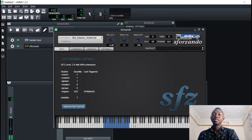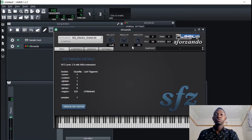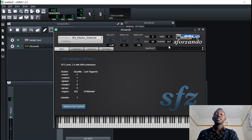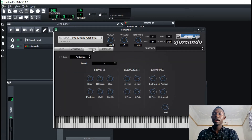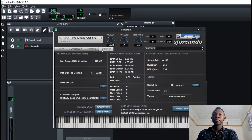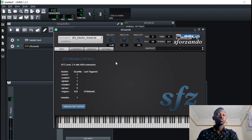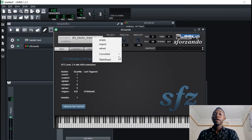So basically you can load up different instruments, different soundfont instruments. The good thing about this one is that you can go to Controls and twist around — you can add reverb, there's an equalizer, and yeah there is a lot that you could do. I'll put the link in the description so that you can download this one.